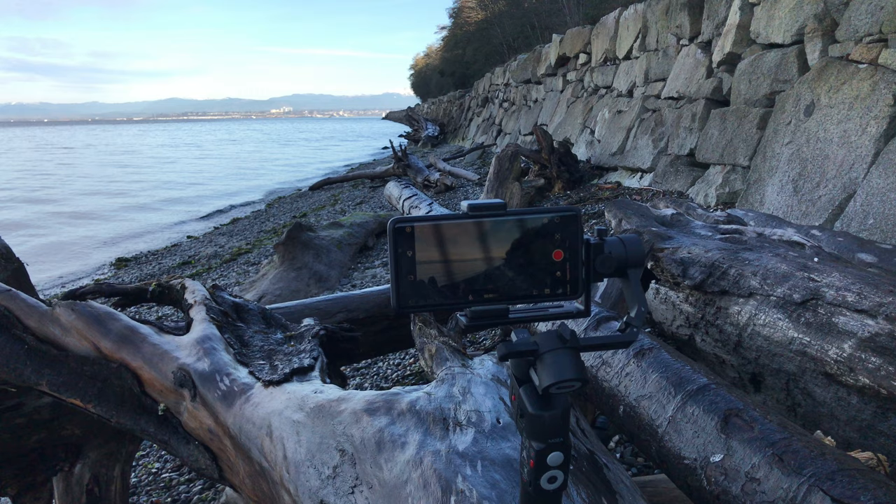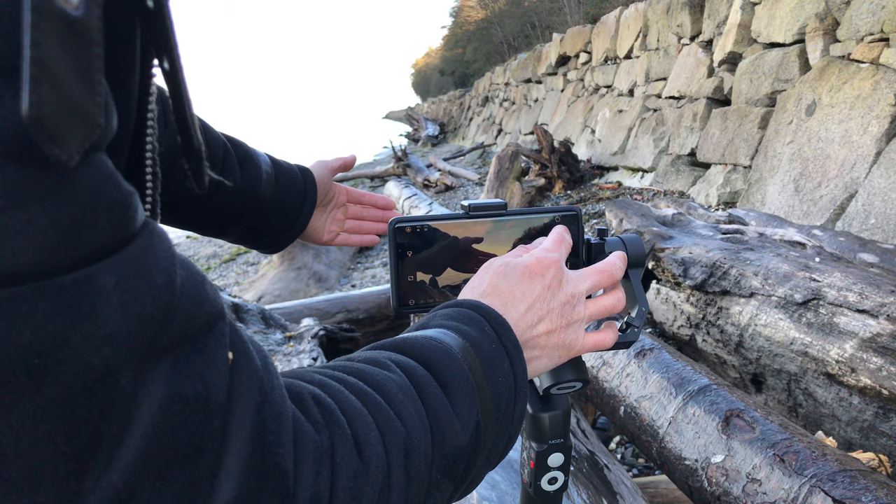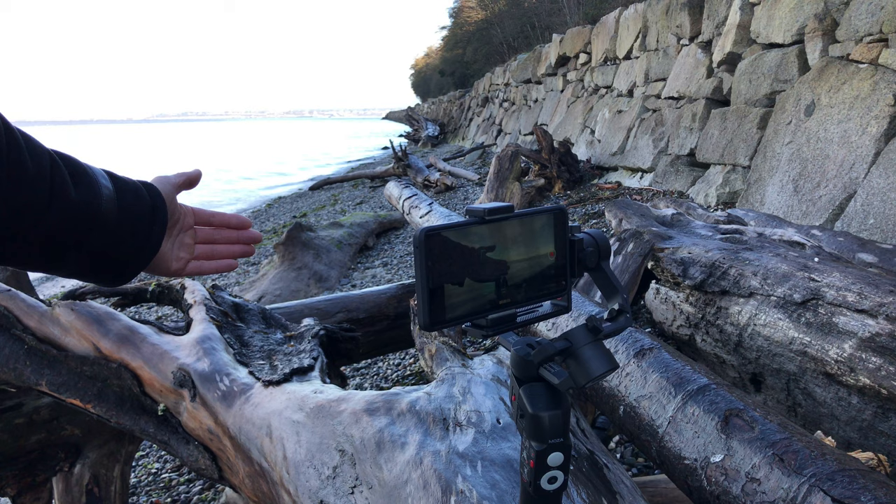Let me demonstrate the tracking mode. What you want to do is draw a box around the object, such as my hand. I'm going to draw a box around my hand. See how it tracks — I can record and it will move however my hand moves. Isn't that pretty awesome?